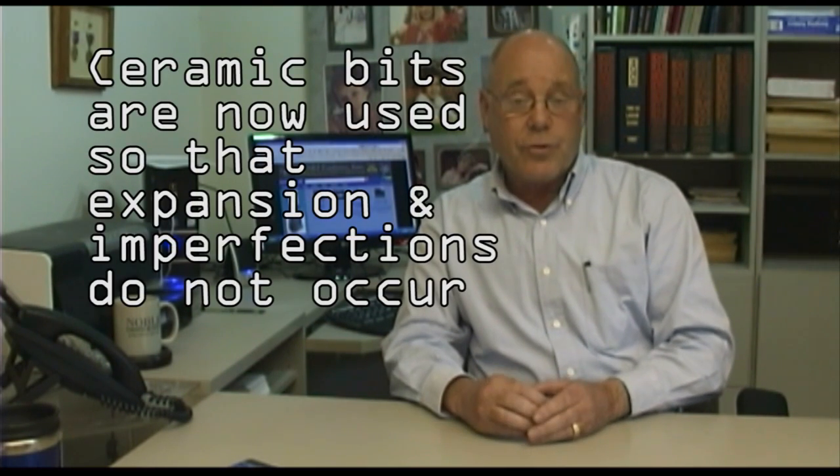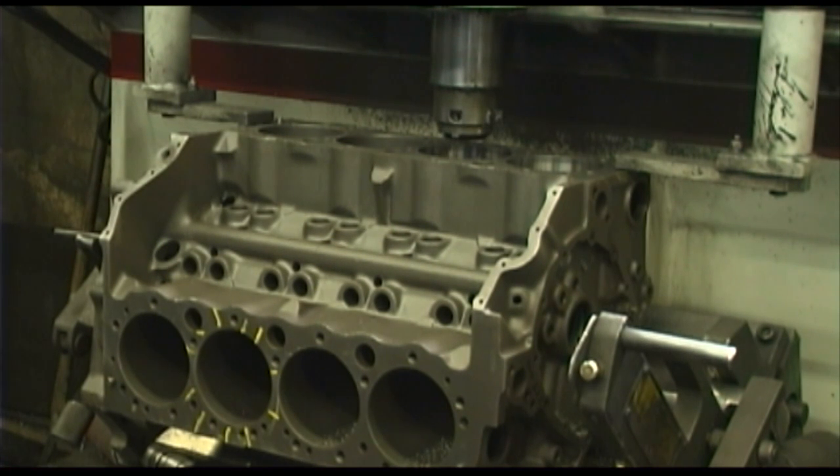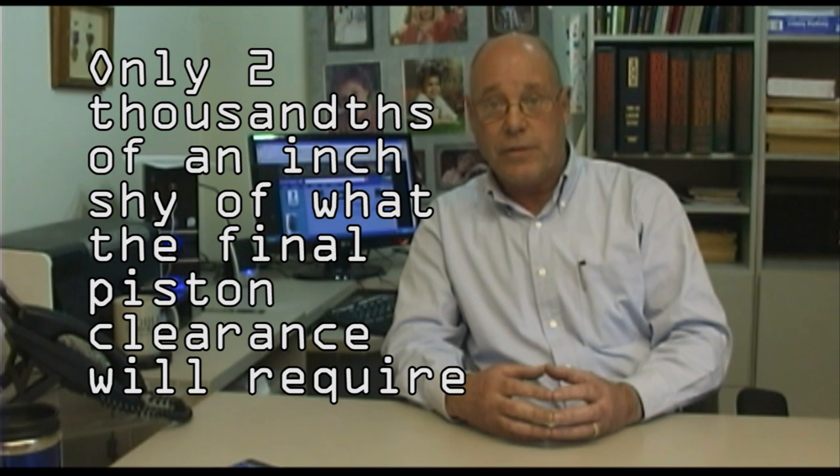Today we use what we call a ceramic bit. Ceramic doesn't heat, so it can't get hot and expand, and it can't transfer heat to the cylinder wall and make it expand. So with this Rottler F5, we use a ceramic bit. It goes straight down, comes straight back up, then it knows what to do — it comes over to the next cylinder all by itself, centers itself, squares itself away, and bores it out. So when we're done boring, we have a cylinder that is 28,000ths.